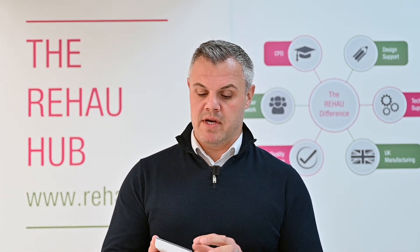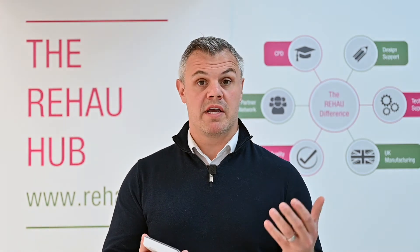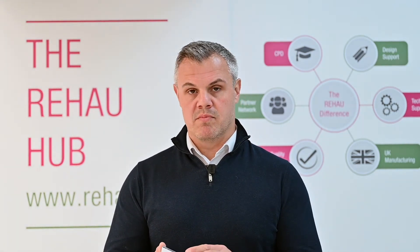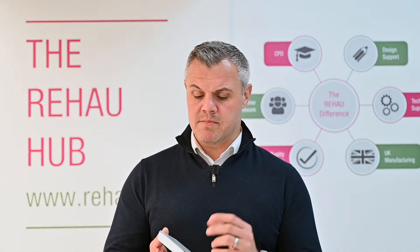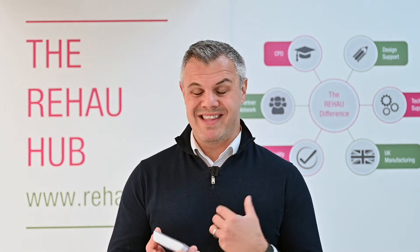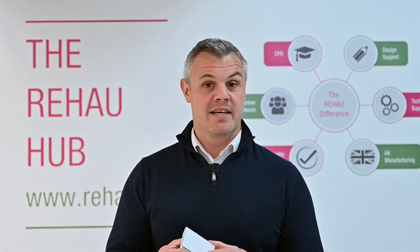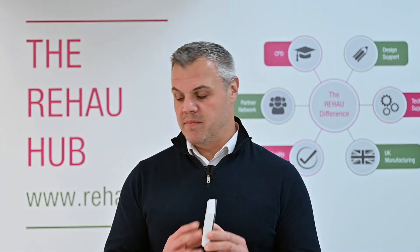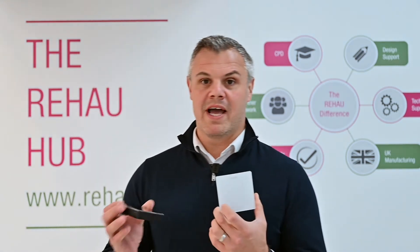Nia Smart 2.0 is our new smart heating control system that controls underfloor heating within your property. From my point of view, this is by far and away the best control system we've actually launched within the UK. Aesthetically it's incredibly pleasing — it has a glass frontage with a plastic construction on the back, and it comes in white or black format.